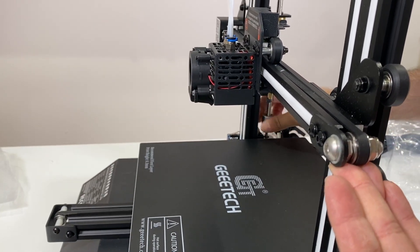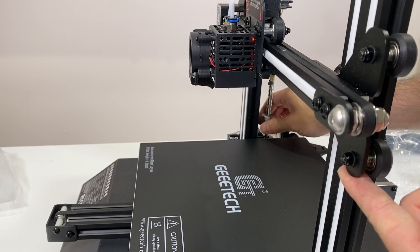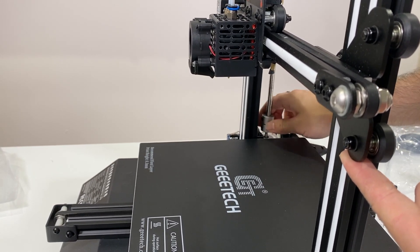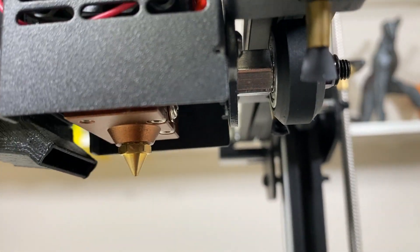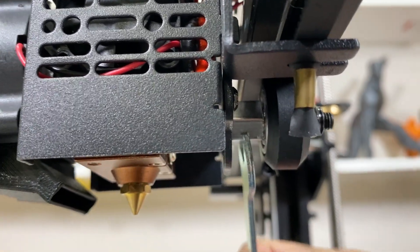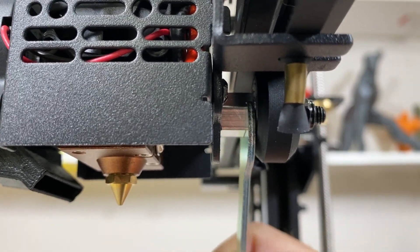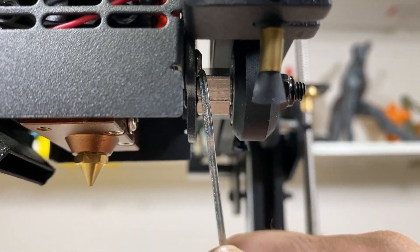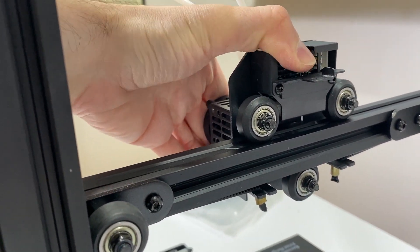Now looking from the side of the printer — if you have your Z-axis too low, just turn your coupling from the back and lift it up because we are going to put the wrench under it. As you can see, this extruder basically shakes. We are going to fasten this portion over here — it's the roller at the bottom. Turn it and fasten it. Now it doesn't shake anymore.